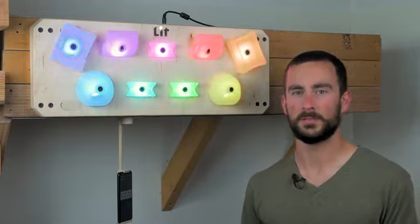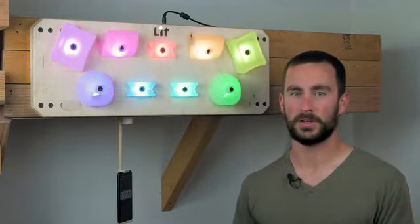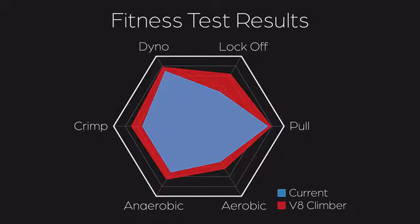Another important piece of progression is actually knowing that you're progressing. Most of the demos shown earlier will be incorporated into fitness tests. These will be able to track how various aspects of your strength are changing over time, highlighting your strengths and areas that you need to improve.